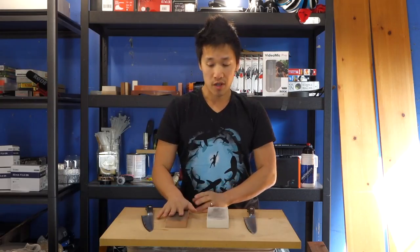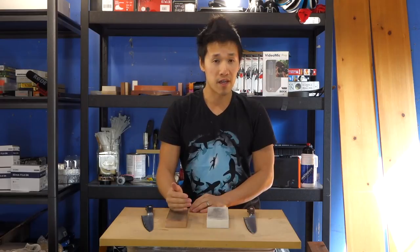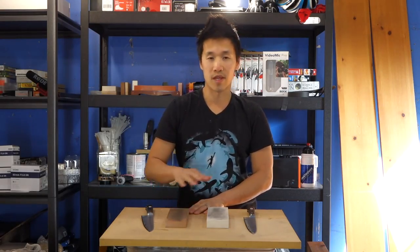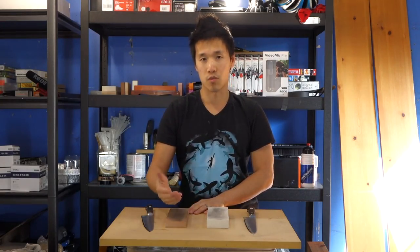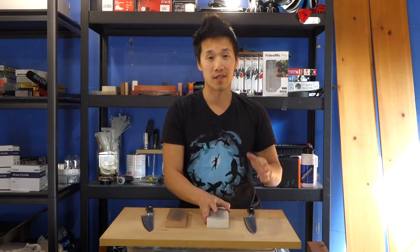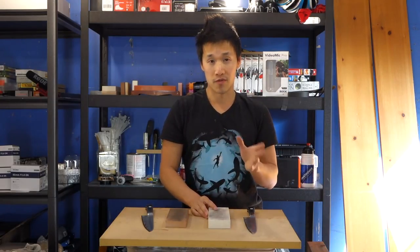There really aren't many negatives about the stone - really great feedback, really great hand feel. The slower cutting speed is something that most people can deal with because it's only an extra couple of passes, which is really just one or two minutes. Now over here to the Syrax, which has been my favorite stone for the last four months of usage.